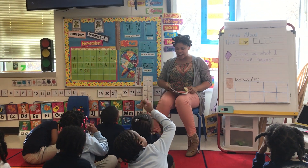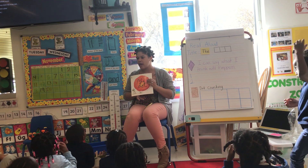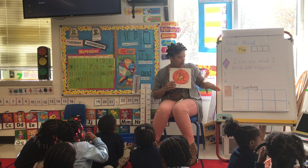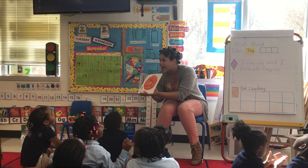Fix your brain. Now let's do it. Remember, we started this book where we were looking at the parts of the book, and we're going to make a prediction about what will happen in the book, and then we're going to do some fun counting. Take a look at my book.